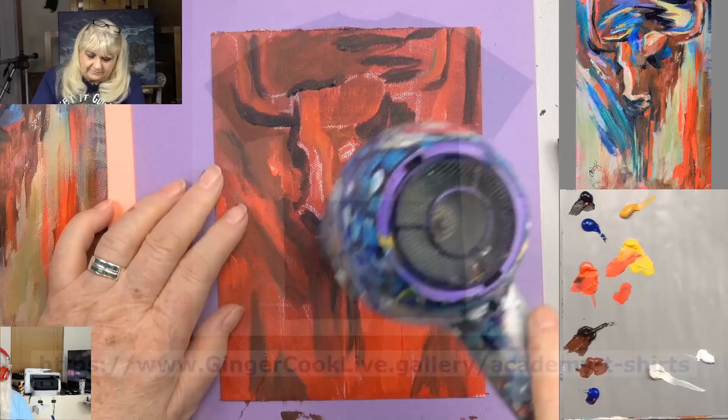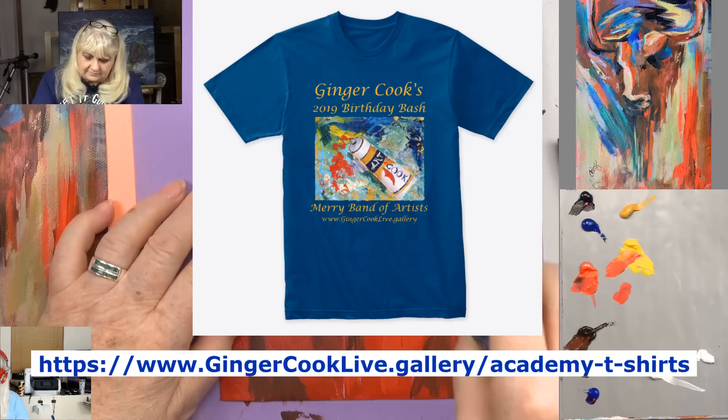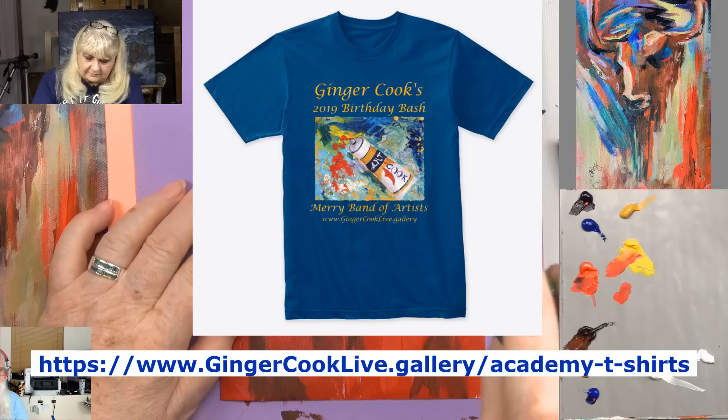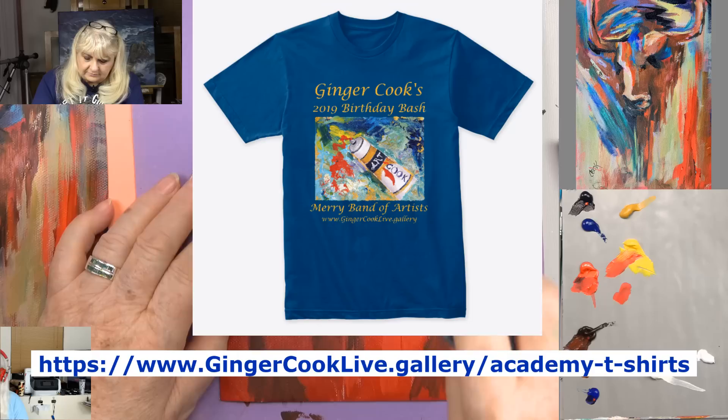I wanted to give you guys a reminder that we have teachers finally — this is the first of many to come. Our website link is right there on the screen. This is for our birthday bash, which is coming up very quickly. We have one more Sunday show, and then the following Sunday is the birthday bash — there'll be no live show for those two weeks.